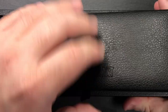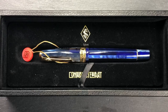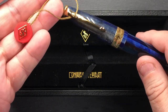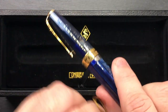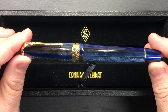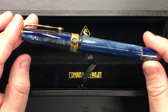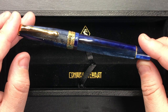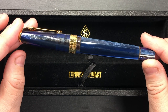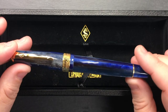If I remove the lid, you'll see a pen slot here, and then you'll see the pen — it has a medallion on there for Conway Stewart. I'll just remove that, and then you have the pen itself. This is a really beautiful material. The pen is called the Conway Stewart Series 100, and the material is the Blue Starry Night Spaghetti.